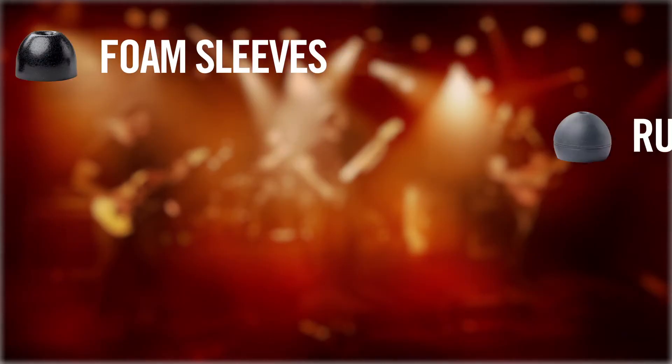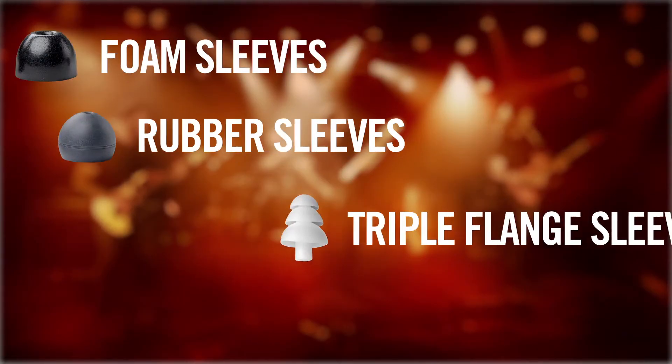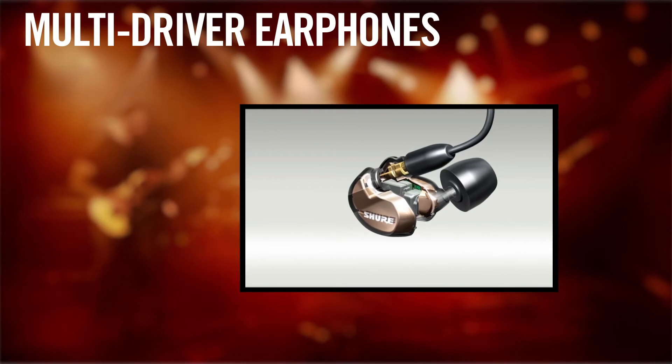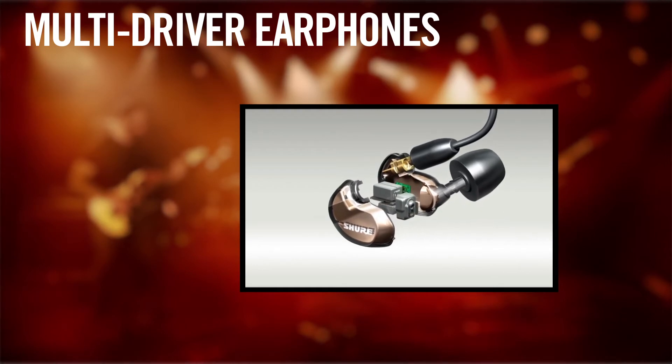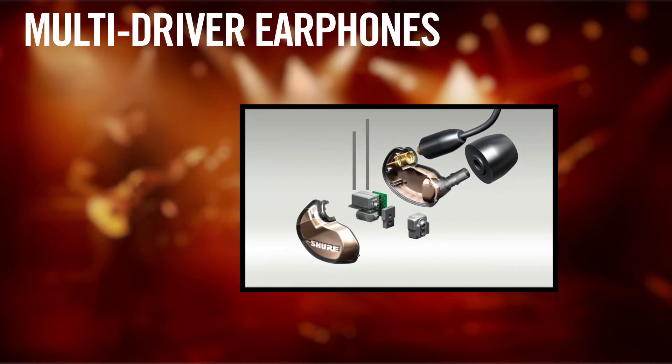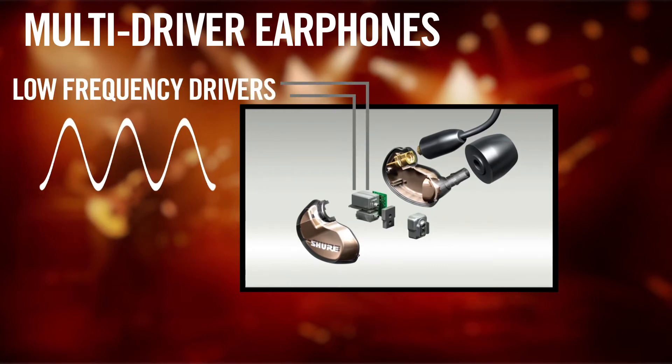The most common sleeves come in foam, rubber, and triple flange. It is also possible to obtain the same sort of custom molds used on custom-molded earphones as a sleeve for most universal earphones. Some earphones use multiple transducers to separate different parts of the frequency spectrum, allowing them to be optimized to provide higher output and clearer, more distinct sound.